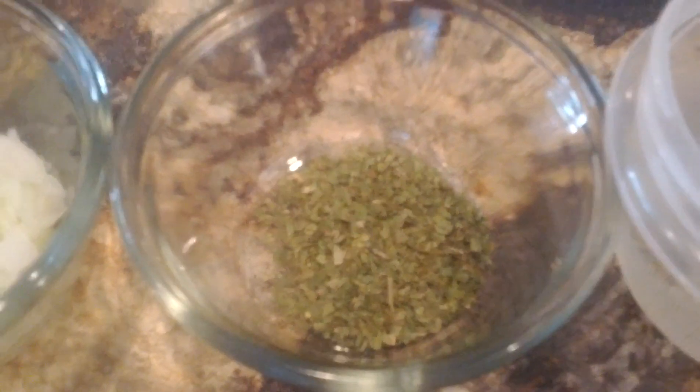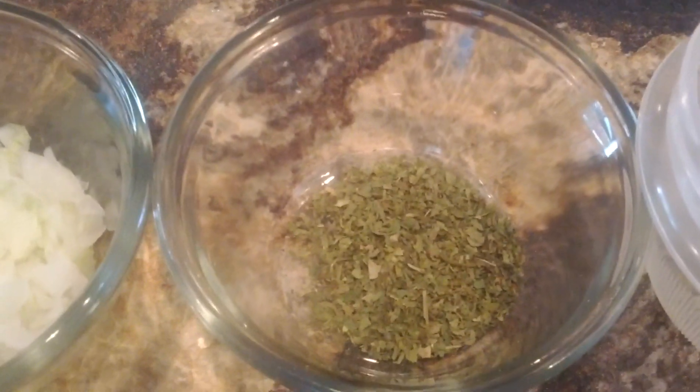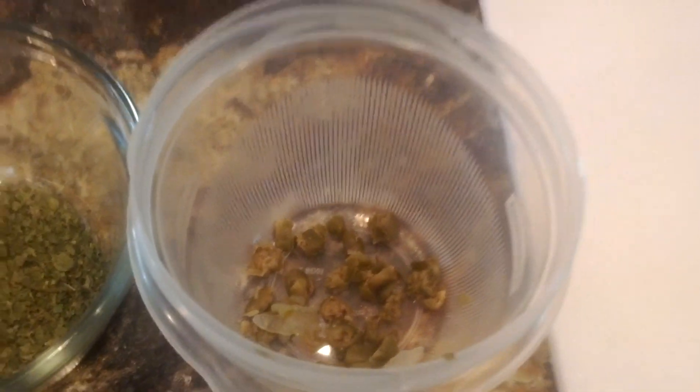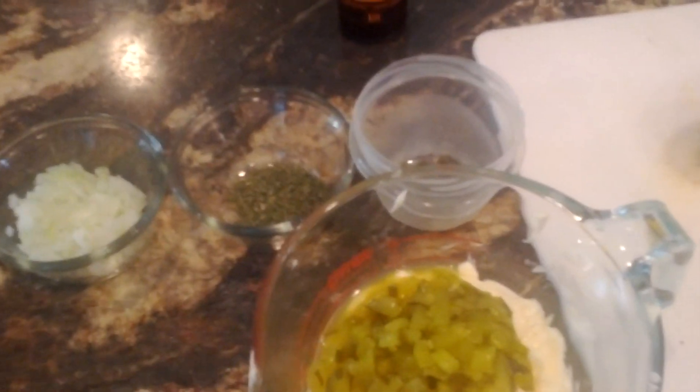We've got parsley — this is probably a tablespoon of parsley. I didn't have fresh; you probably should use fresh, but if not, use dried. And then I have minced capers. These are optional if you're not a fan of capers. And finally, a dash of Worcestershire sauce. So as you'd imagine, nothing really to think about here — it all just gets dumped in.